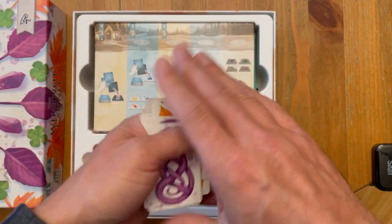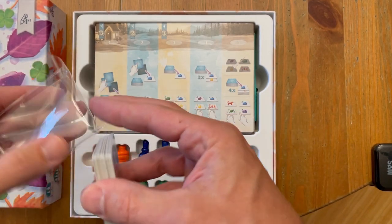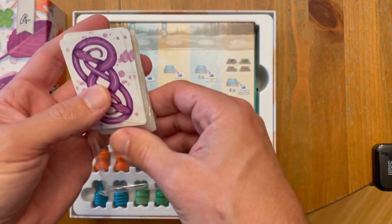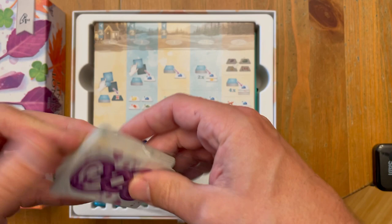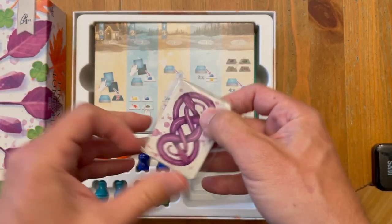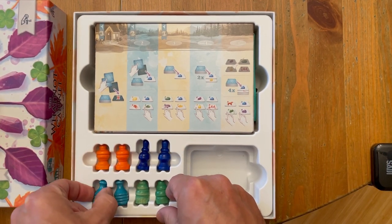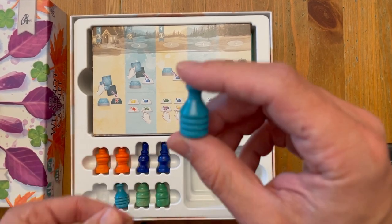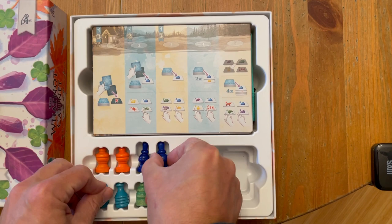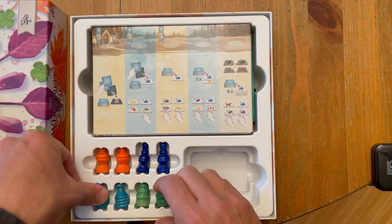Super beautiful backs by Beth Sobel. And then — absolutely incredible — pawns. In here, nice and snug. These are really... I'm so happy with how these came out. Nice and snug, different shapes, different sizes.